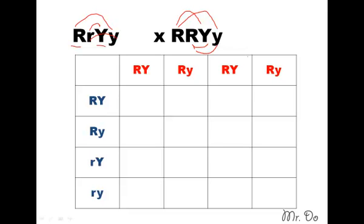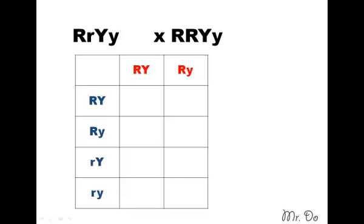Notice on the right-hand side, the trait for this parent is exactly the same as the first two. So you can do 16 boxes if you want, but because they're both the same thing, you can remove the two columns, work on only the first two columns, and then just double your number. That makes it easier — it's up to you really. So we moved the two columns and we'll double our number at the end.